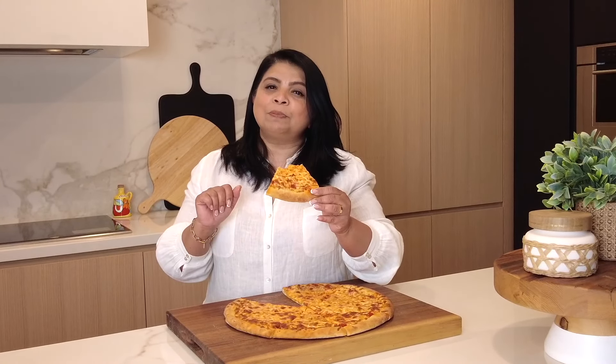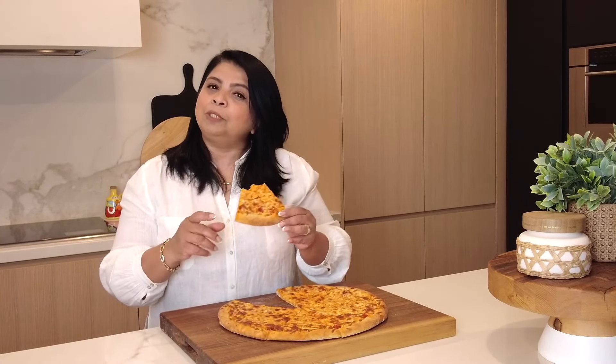So hop onto my website, platingitwithwendy.com, or hit the link in the description box below for the full written recipe. Thanks for watching. See you soon.